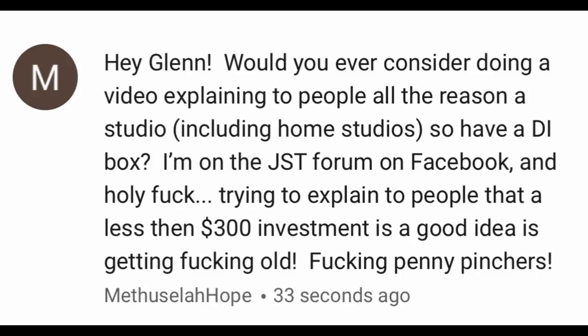I'm on the JST Forum on Facebook, and trying to explain to people that a less than $300 investment is a good idea is getting old. Fucking penny pinchers! That, my friend, is a fantastic idea. Let's have a look, shall we?